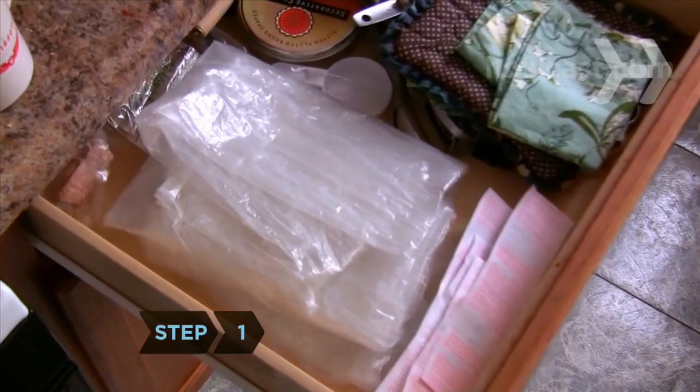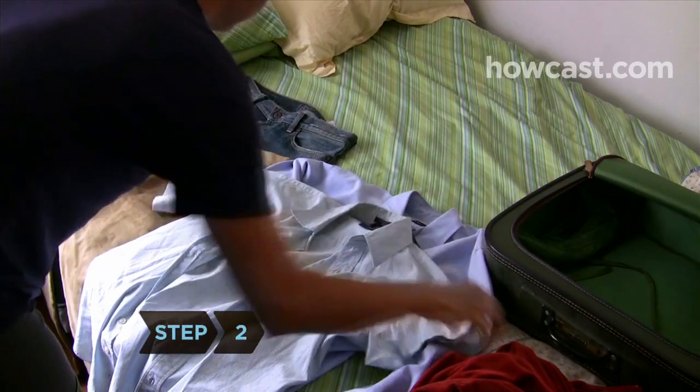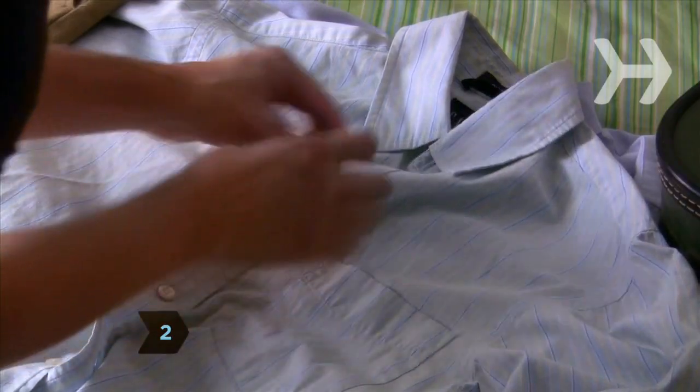Step 1. Start saving your dry cleaner bags in the weeks leading up to your trip. Step 2. Spread out the clothes you are planning to take and fasten every zipper, hook, and button.